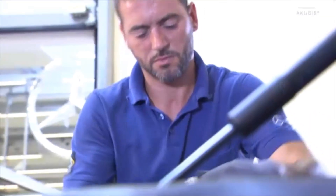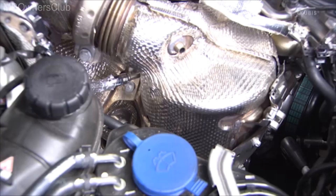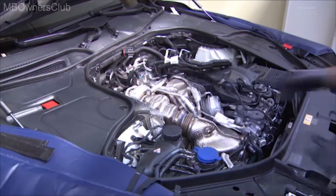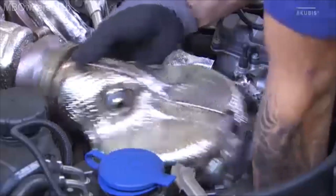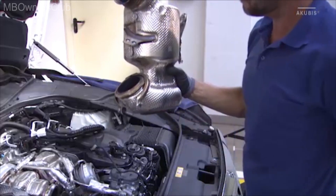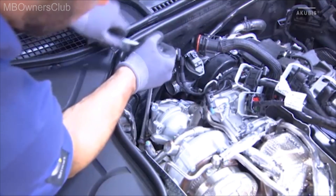Loosen the mount on the diesel particulate filter and remove the fastening screws of the bracket on the catalytic converter to the diesel particulate filter. Remove the catalytic converter. Be sure to replace both clamps, the seals and all four screws upon reinstallation and tighten them with the specified torque. Loosen the union nut and disconnect the connection clip of the diesel particulate filter to the exhaust pipe. Be sure to replace them upon reinstallation.